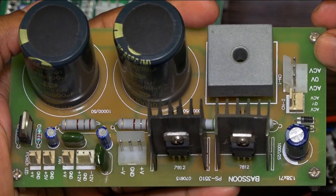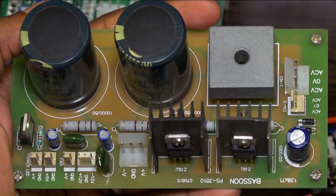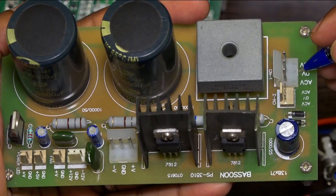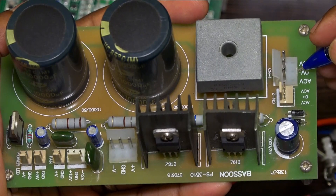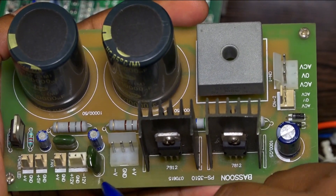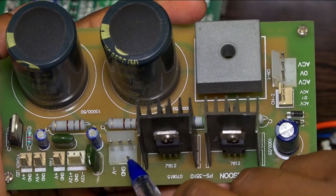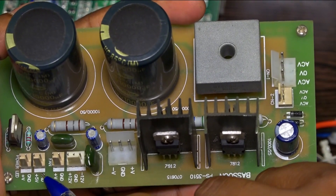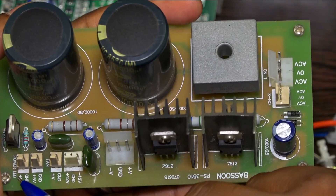The Besson power supply board is made for converting AC to DC. AC input you will get from the transformer and you have to give AC input here. You can use a 24-0-24 to 30-0-30 transformer range. The DC outputs are: 24-0-24, 12-0-12, 9 volt, 5 volt, and one for LED.